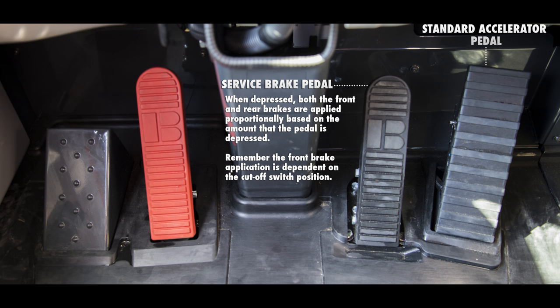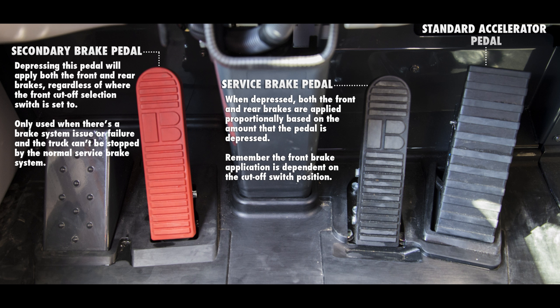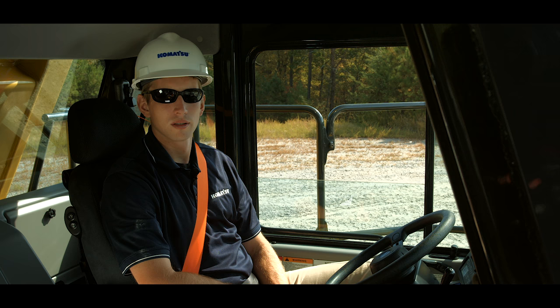To the far left is a red brake pedal called the secondary brake pedal. Depressing this pedal will apply both the front and rear brakes regardless of where the front cutoff selection switch is set to. This brake pedal is to be used only in the case where there is a brake system issue or failure and the truck cannot be stopped by the normal service brake system.